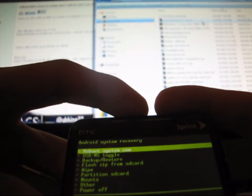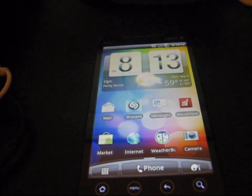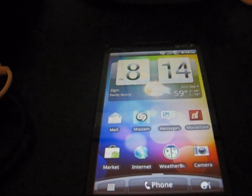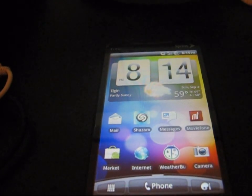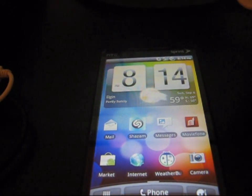Then just go ahead and hit reboot system now. Go ahead and reboot your phone. Now that your phone has powered back on, I'm just going to trust that my phone is S off right now. You can go back into the bootloader and check if you would like to. I'm just going to say my phone is S on right now.